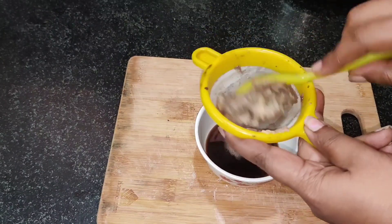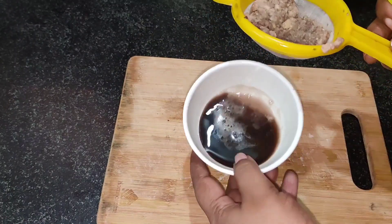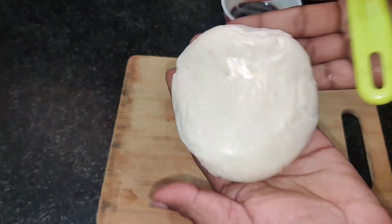We can add a rose powder and make a juice extract.